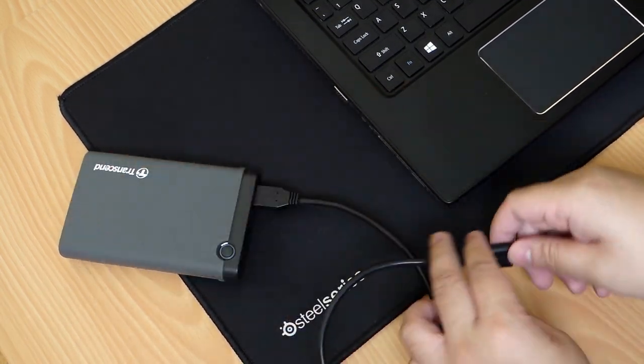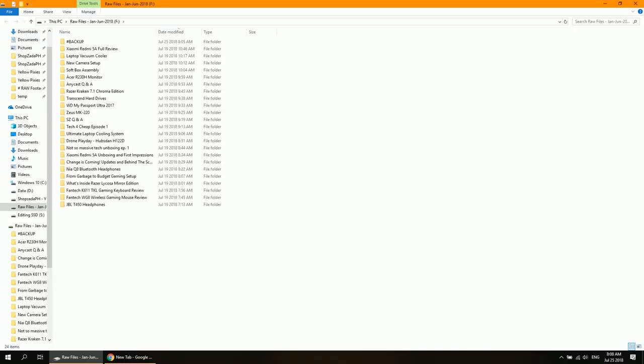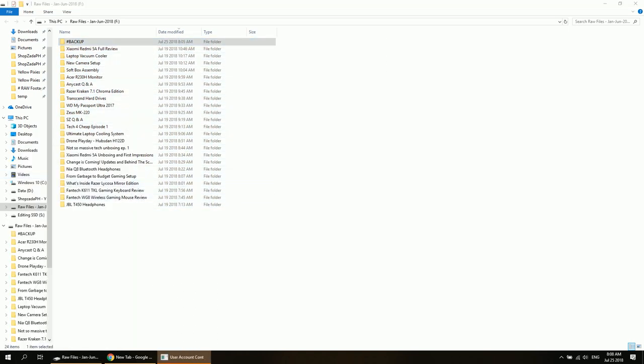I've reformatted the hard drive and transferred my raw files inside it as a backup. One way to take full advantage of this external enclosure and the one-touch backup feature is by installing the Transcend Elite software, which can be downloaded from Transcend's website.